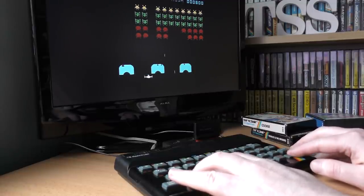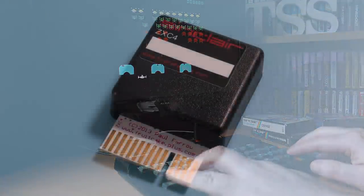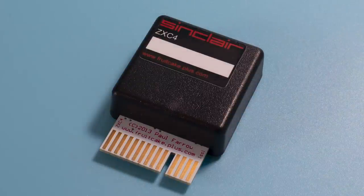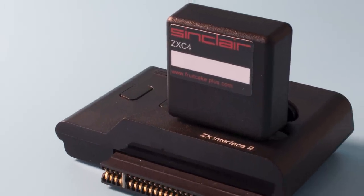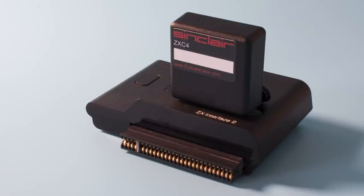In 2014 a different approach was offered in the form of the ZXC4, available from Paul Farrow's website. Others came before it but this is the latest version. It's a ROM cartridge but one with a few differences. It plugs into the standard ROM interface including Sinclair's, and has 4 megabytes of storage. Not only that, but you can write your own games directly to it, including 48k titles and even 128k titles, without the need for EEPROM burners and other such devices.